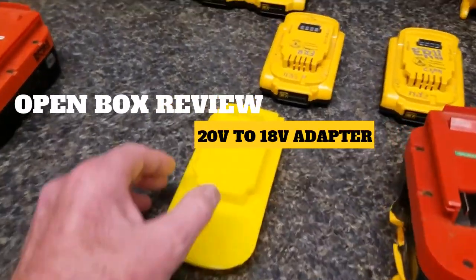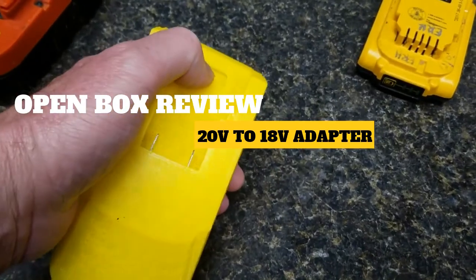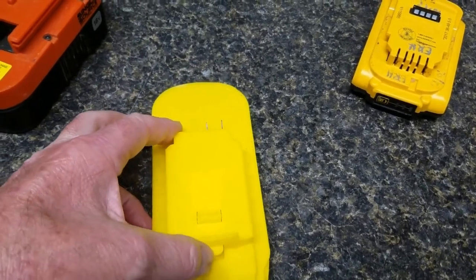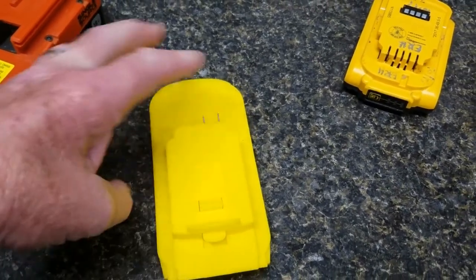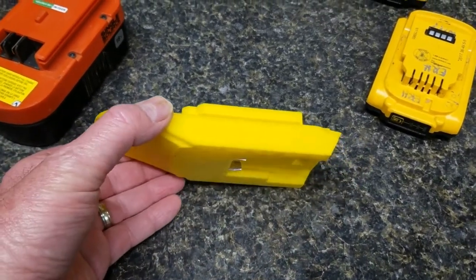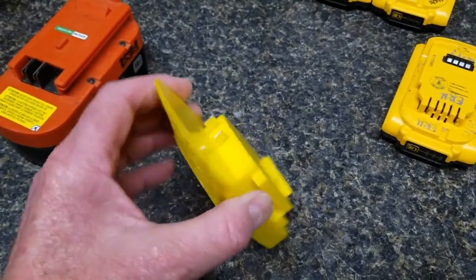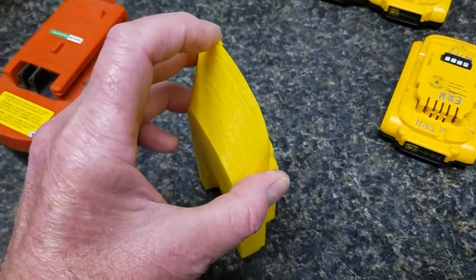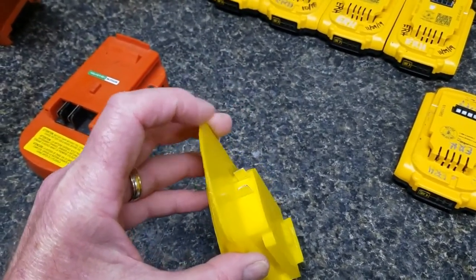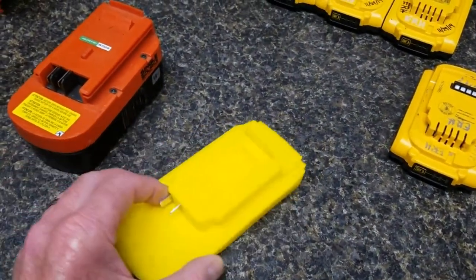First thing out of the box, I noticed it is clearly 3D printed. It does have all the latching points to adapt the batteries, and it's got a spring-loaded release for the Black & Decker engagement into a Black & Decker tool. It looks pretty solid — actually more durable-looking than I thought. This edge right here I'm not super thrilled about, and this little part was kind of broken when I opened the envelope, but not consequential at all. It'll still do its job and seems pretty durable.